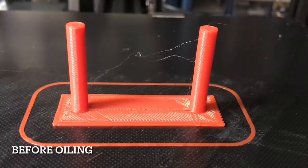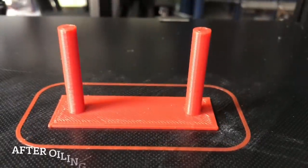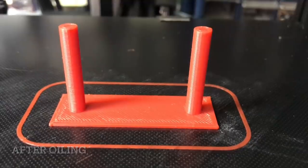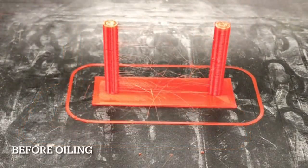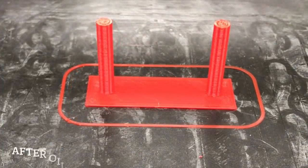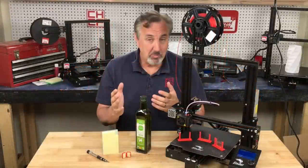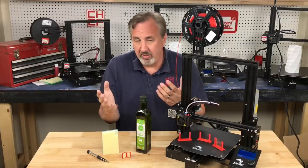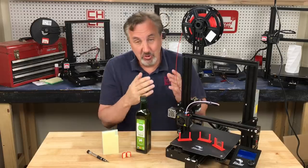Here's an example: a real tiny amount of stringing before I oiled, and after I oiled — perfectly clean. It did a good job. And then an older printer that I have was really bad, had a lot of this wispy stringing before oiling. After I oiled it, very, very clean. This one I'm probably going to have to replace the PTFE tube, but it got me through this print. Is this a permanent fix? No, it's a quick fix, but it's an easy way to get rid of those little wispy bits that'll show up on your prints.